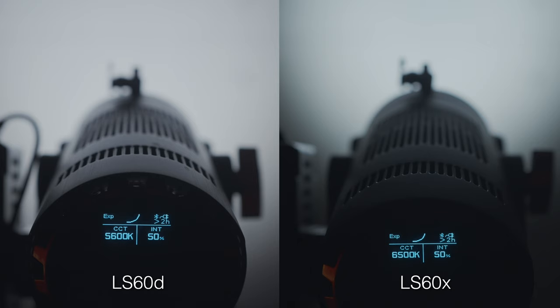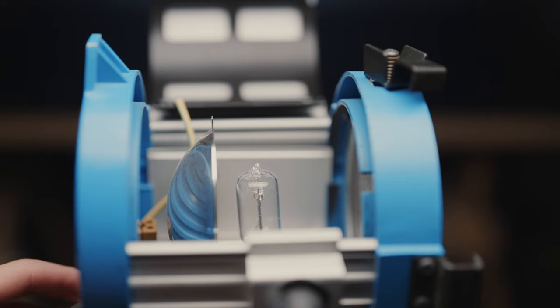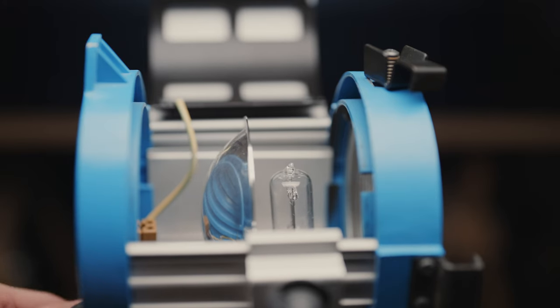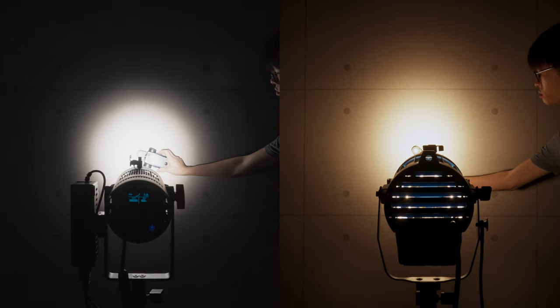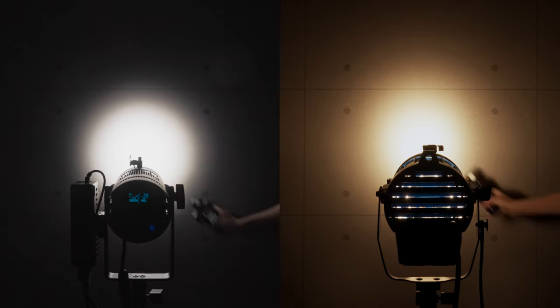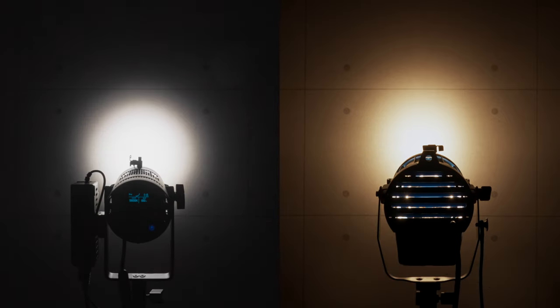The D version means it's 5600K daylight only, while the X version is bicolor. What's special about these is they've got built-in optics so you can flood or spot the beam just like a good old tungsten fresnel. True to Aputure's claims, when you hold a 60D up against a 650W tungsten fresnel, the 60W LED does throw out as much light as the 650W incandescent, and that's considering a very comparable beam angle and illumination area.